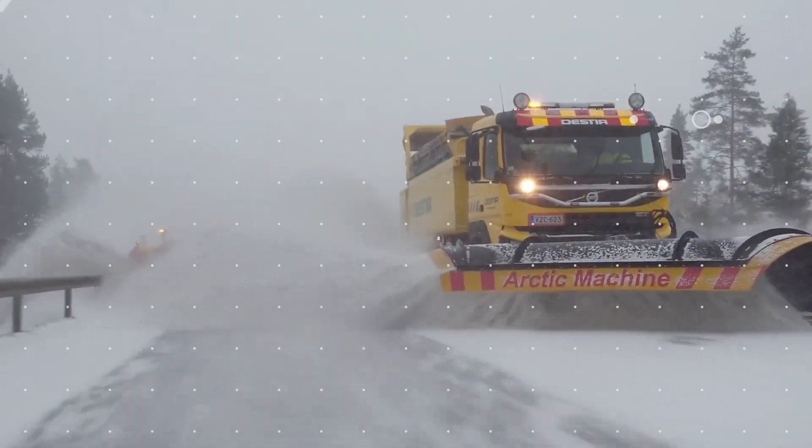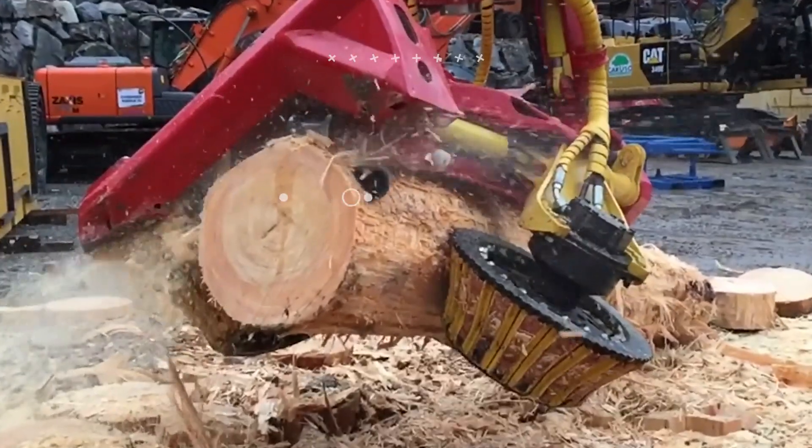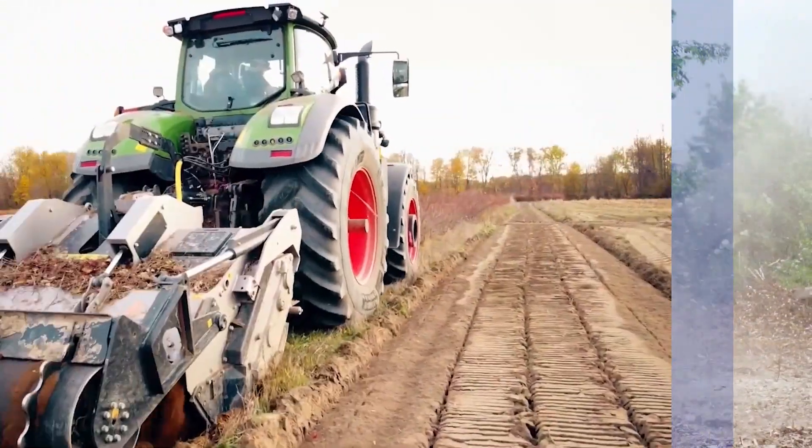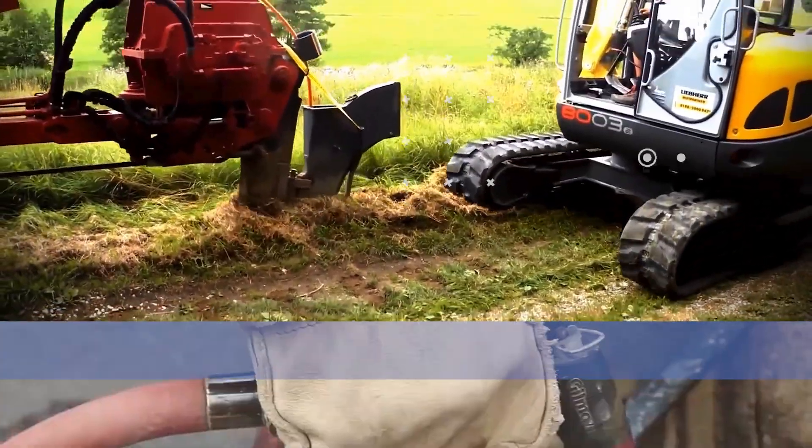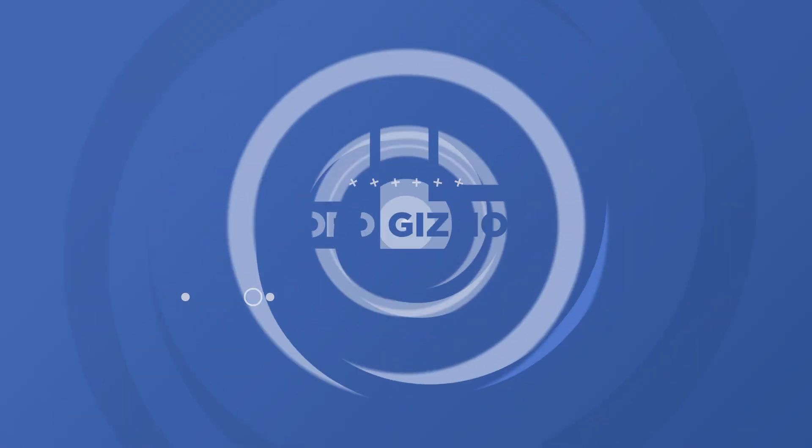Welcome back to another video from Lord Gizmo. Today we'll be going over a number of cool production processes and covering what they make. If you enjoy this type of content, make sure to like the video and subscribe to see more like it.